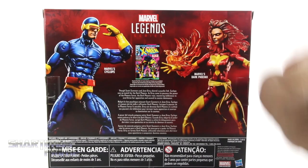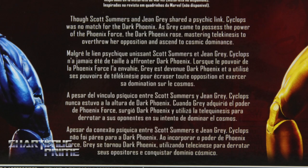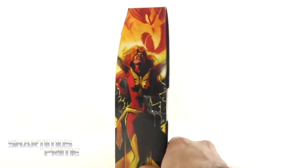So now I'm finally reviewing it. On the side we get a nice image of the Dark Phoenix, and on the very back you can see both figures. You can see the cover to X-Men number 136 — there's a read-up over here if you want to pause it. We get that same Dark Phoenix image on this side, and there's not much at the top or bottom. So let's crack these things open!